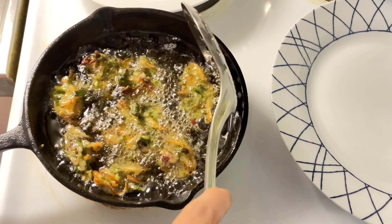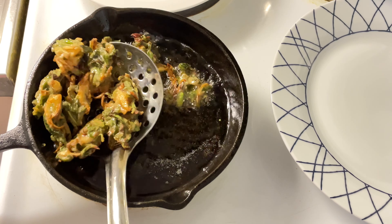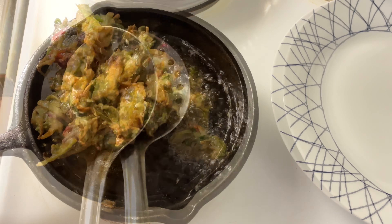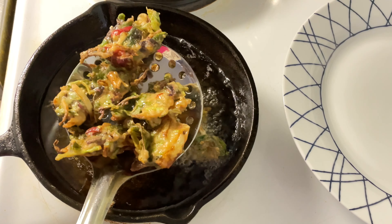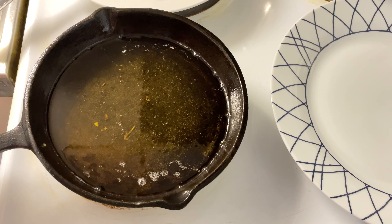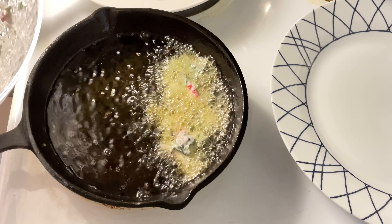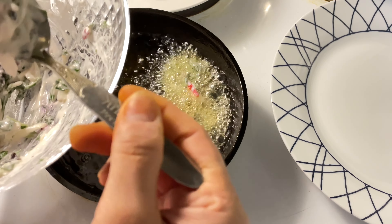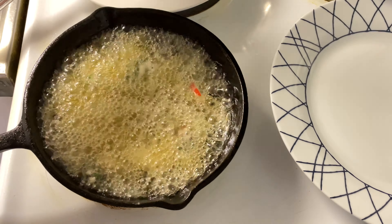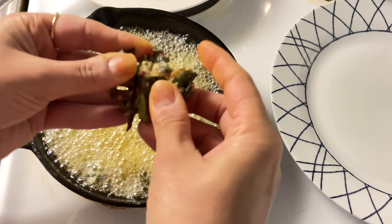Our fritters are ready — I'm going to transfer them to a plate. Add the remaining ones; it's very easy to make. Just take a little bit of mixture and drop it in. I'm going to try one fritter — look at this one, it's so crispy!